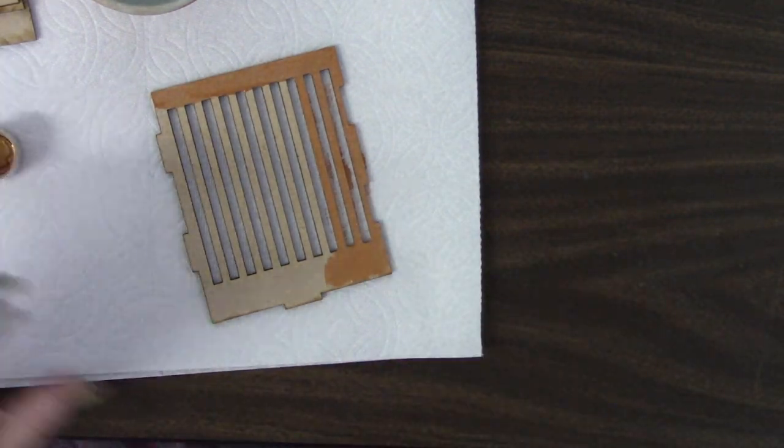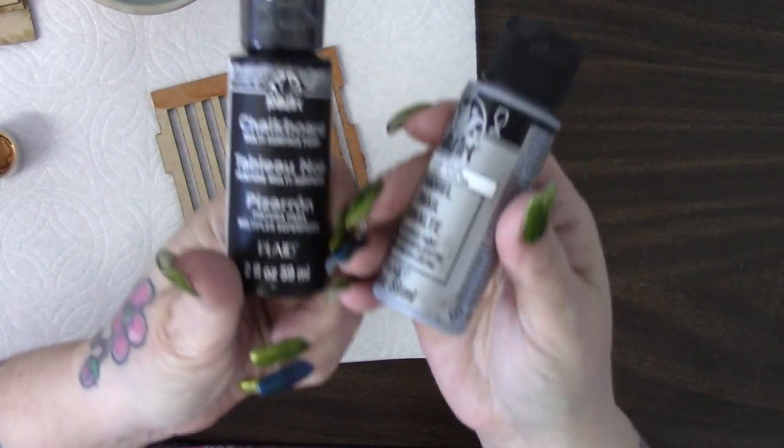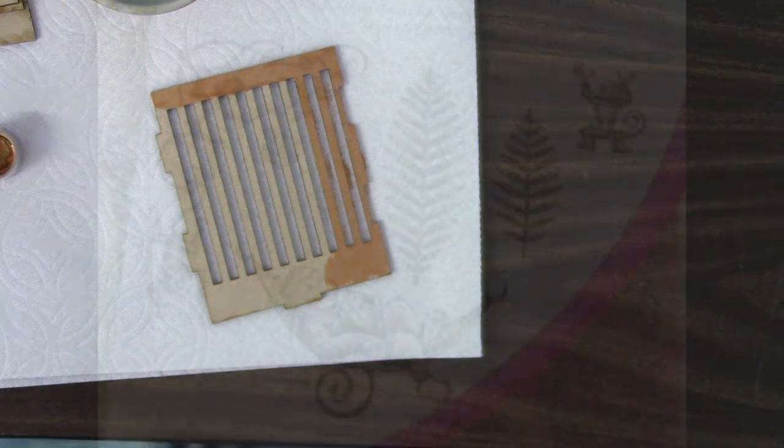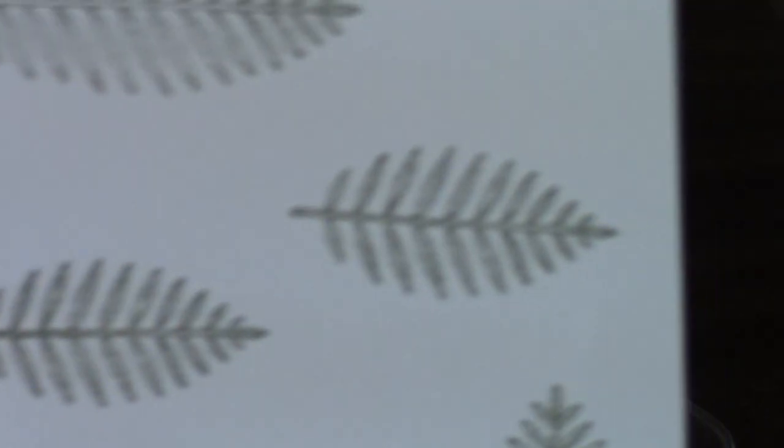First of all, I'm going to take the sides of it and paint them all in kind of a copper color. But we also carry some really cool silver enamel and chalkboard paint, which I think would look really cool as well. And then before I start putting everything together, I'm going to go ahead and stamp and die out all of my palm leaves from my Monkey Around Die and Stamp Set.